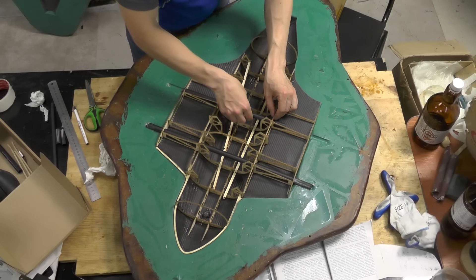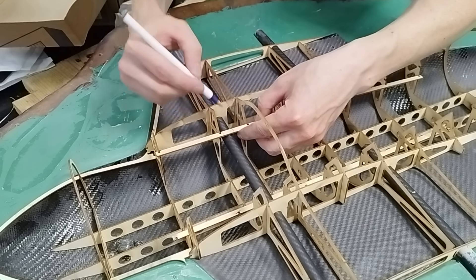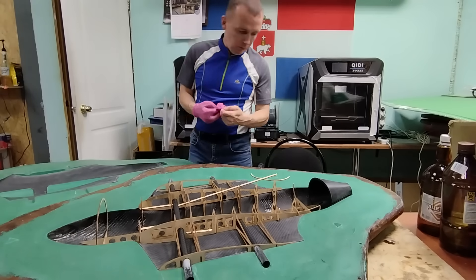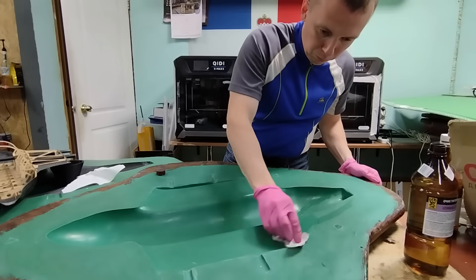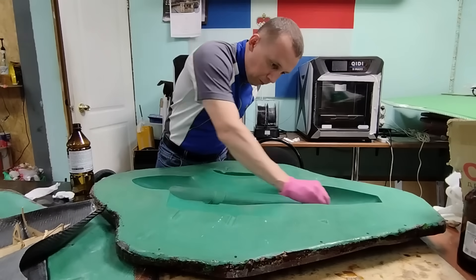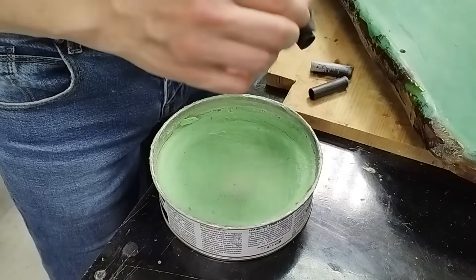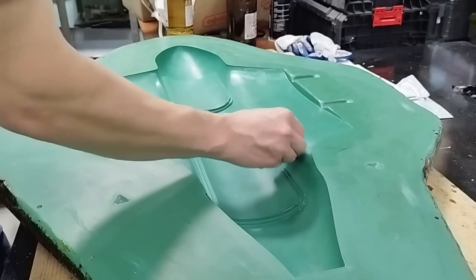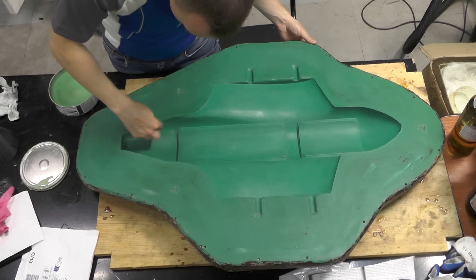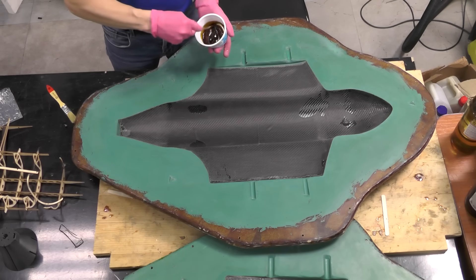I check the assembly once again. Once everything's ready, I clean the molds. I wax the guide tubes and both mold halves to prevent sticking. I place the carbon shell into the mold.